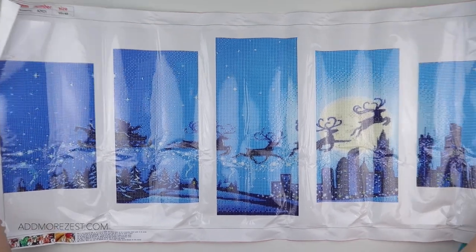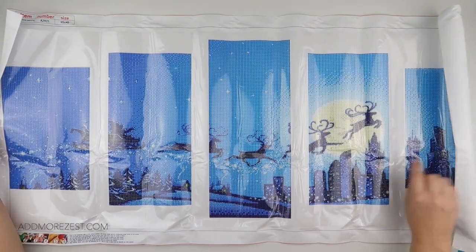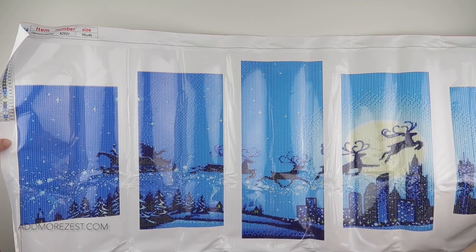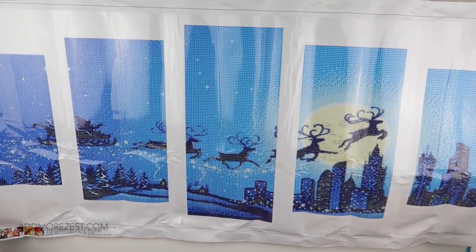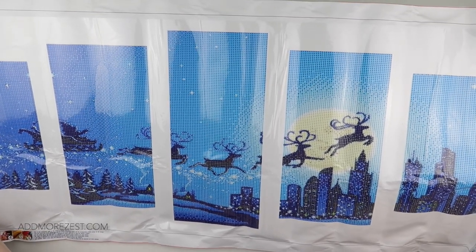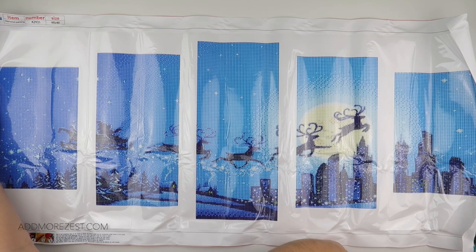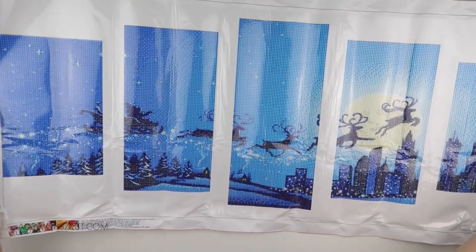How much fun is that as a multi-panel — we've got Santa's sleigh going over the town in nice winter blues. It has 24 different colours and they do have DMC numbers. There's no 310 for anyone that's interested. I'm guessing it's mostly these blues — this star one is probably 996, and 995 is probably some of the diamonds you have the most of.